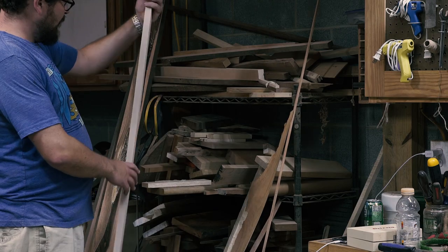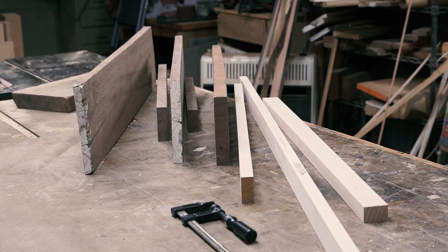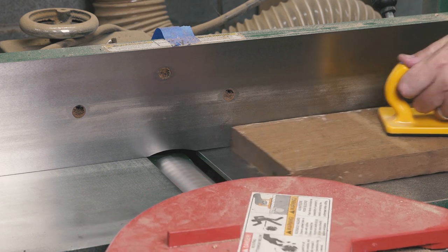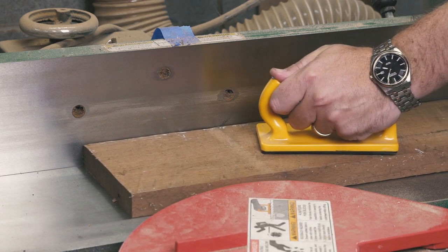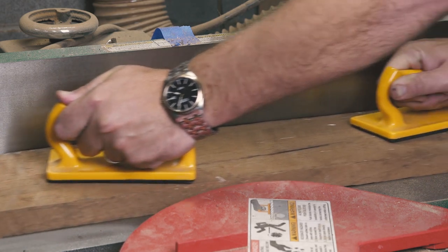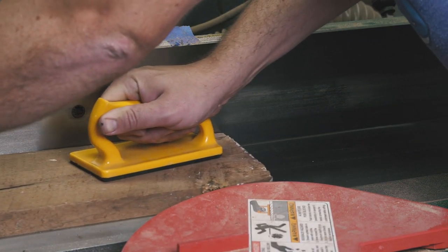I started by milling up some walnut and maple scrap to make a simple cutting board. It's a classic combination of contrasting closed-grain woods that's probably a bit overdone, but they're both great woods for cutting boards and I happen to have some of both on hand.